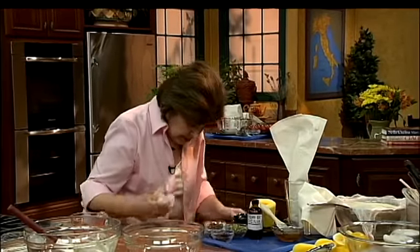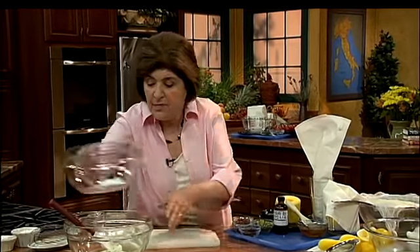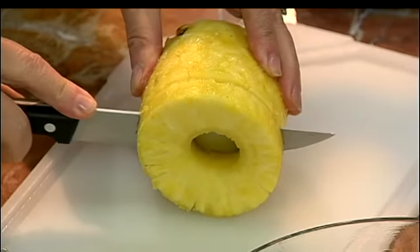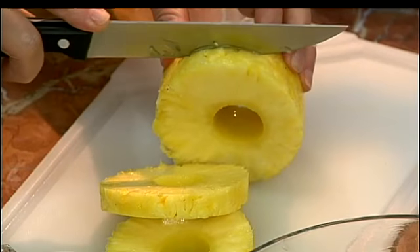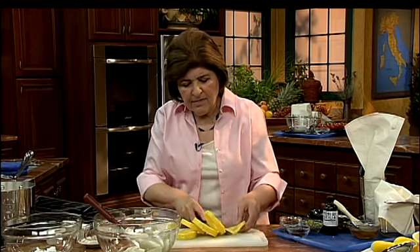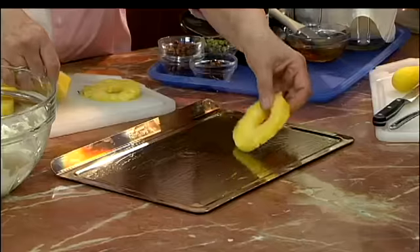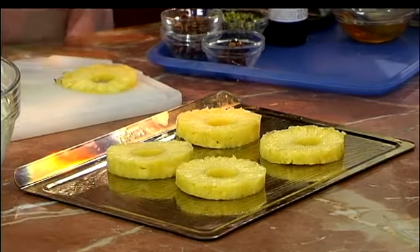For this, we need some pineapple. I want to just cut the pineapple up into thick slices. I've seen a lot of ricotta cheese being made in Italy on all my trips to Italy — it's a wonderful thing to watch. So get yourself a nice pineapple, peel and core it, and then slice it up into thick slices. Then get out a baking sheet that's been lightly greased with some olive oil or some butter, and put these slices on.